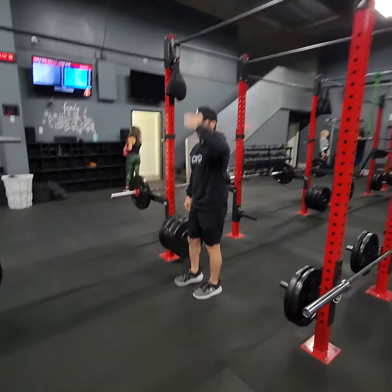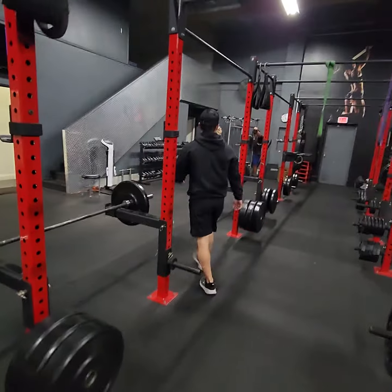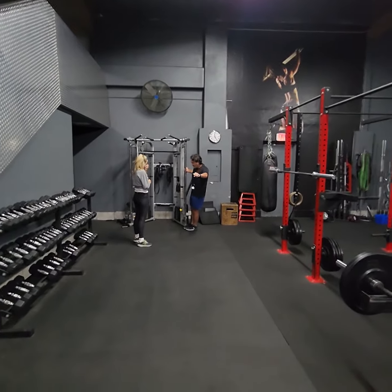Everything is eight to two — eights, sixes, fours, twos. The A-round number one is leaning sideways cable. Feet next to the cable and then you're doing a side raise with the cable, eight each side to start.